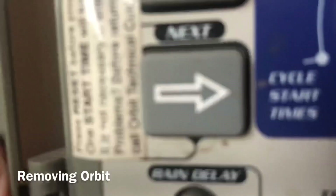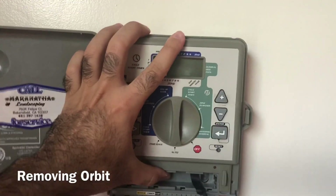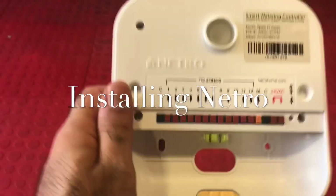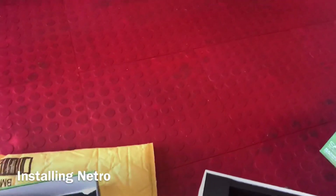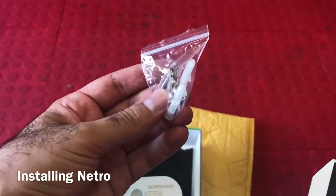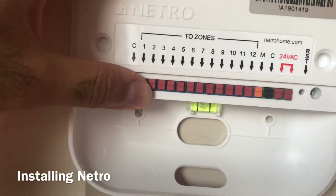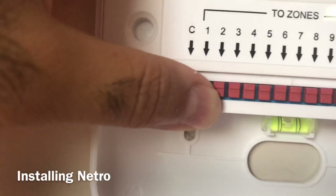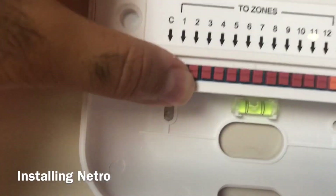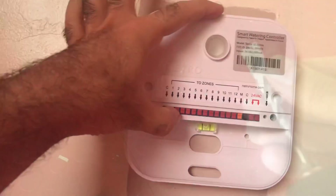To release the old unit, move it up and then release it — that's it. Now we're going to install the Netro. The Netro only has two mounting holes at the back. At that location you need to put wall plugs in, then use screws. Mark the hole positions on the wall — they have a center locator to help you. I scratched the marks into the wall and then inserted the wall plug rings.